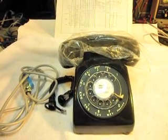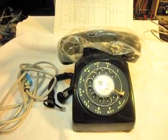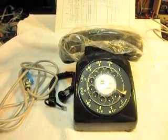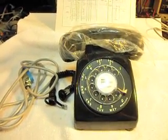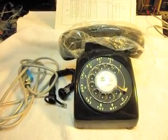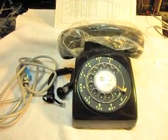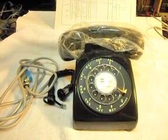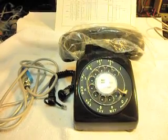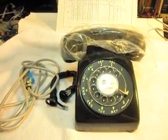Hello, this is Dennis with A1 Telephone Service and Repair, A1 Electronics. You can get us on the web at www.a1-telephone.com and you can also reach us at 618-235-6959. Today I want to show you a rotary Western Electric telephone that was sent in by Richard from Florida.